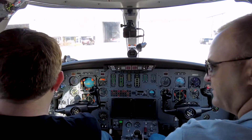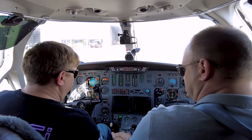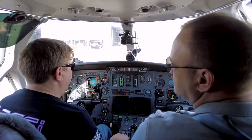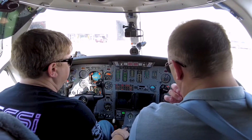So let's start up a jet. What we're going to do first is the FBO is making sure that we're clear and nobody's coming up on us. We're going to go with the left hand first, and we're going to watch the N2 — the turbine — spin up.